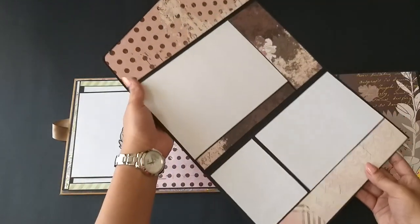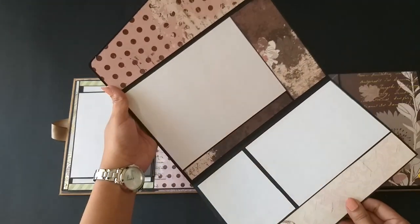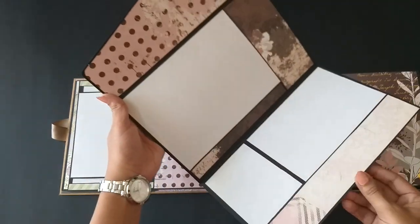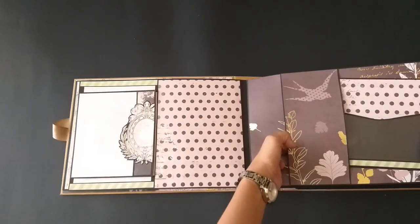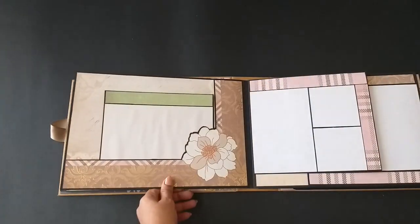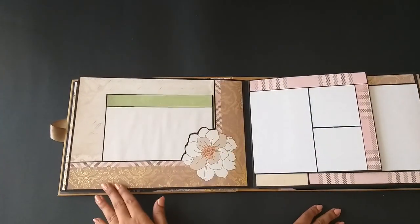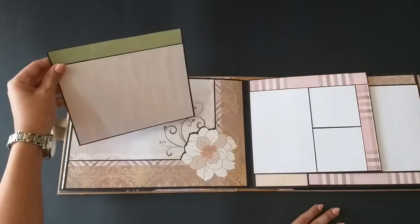Here we have a belly band, and I have used lots of acetate sheets in this album — I tried using something new and I really liked it. It goes in like so, and here there's a very simple pocket and a photo mat inside.